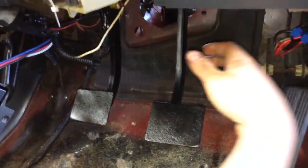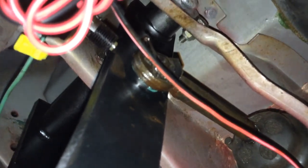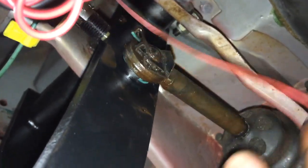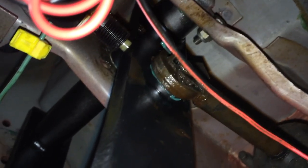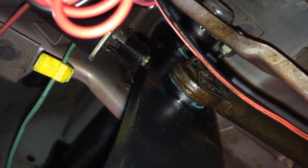I've got the clutch pedal assembly in here with the clutch pedals just sitting there for now before we get the column in. Make sure that you reattach the brake pedal with the clip and that switch right there for the brake lights — it's set up so that when you push in the brake pedal it goes off and turns on the brake lights, and when you release it goes back in. If it needs adjusted we can pull that out a little bit.